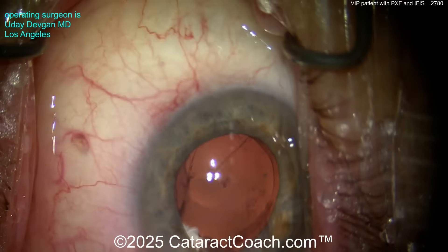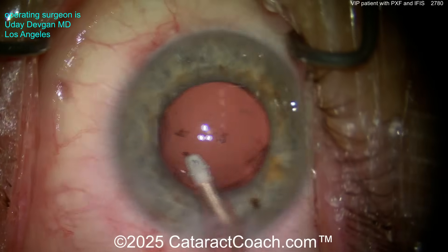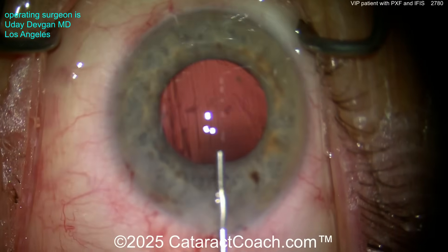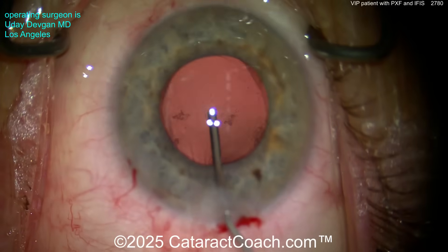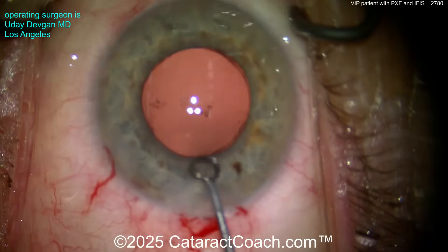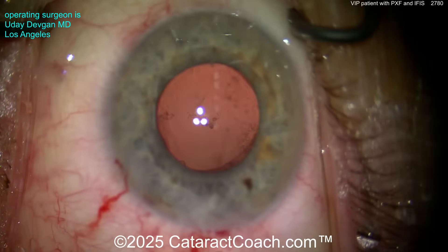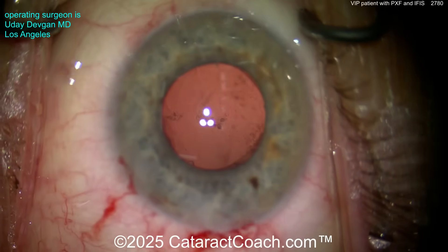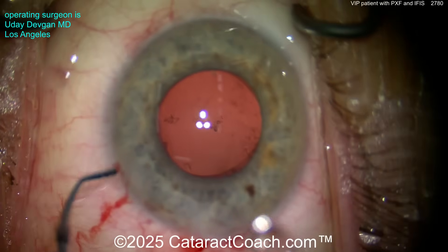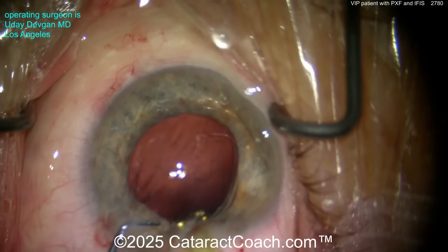So be very careful here while cleaning up the capsular bag. Now, this patient did have a posterior subcapsular cataract, and there is some really adherent material on the posterior capsule. Let's put in the viscoelastic and assess — there are some posterior opacities stuck on the posterior capsule. This patient had a 4-plus posterior subcapsular cataract as well as the nuclear component. Here I'm polishing the undersurface of the anterior capsule rim to make sure we get all that out. For this VIP patient, I cannot risk even a one-in-a-thousand chance of posterior capsule rupture. So the cataract is 99% removed — let's get the lens in first and then decide.